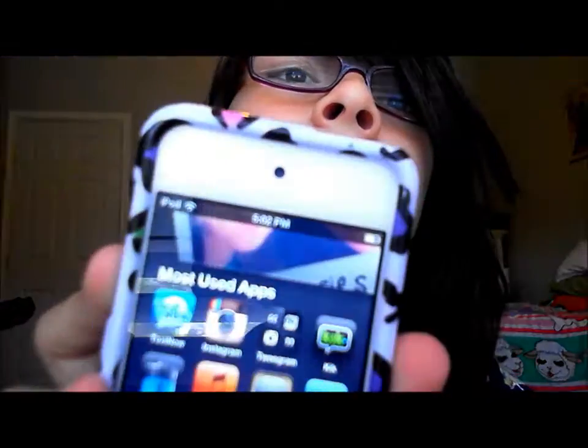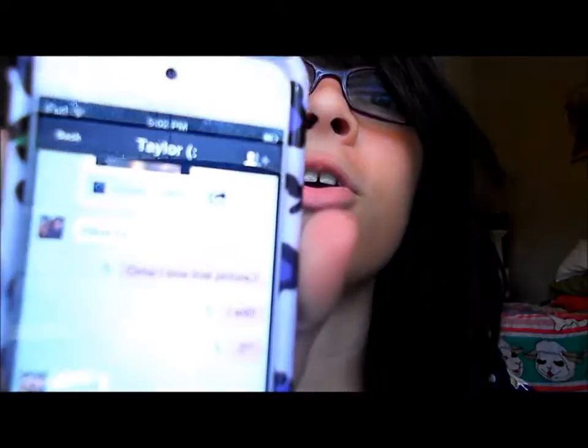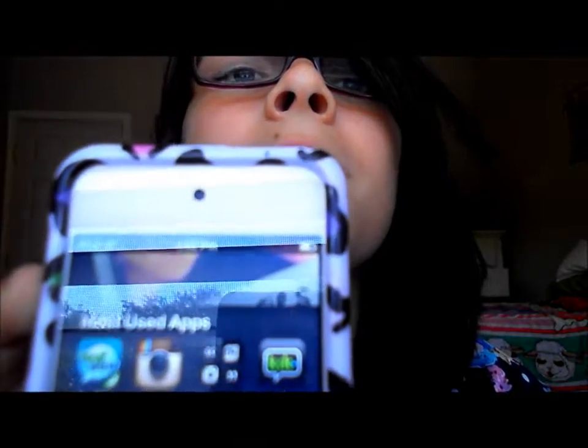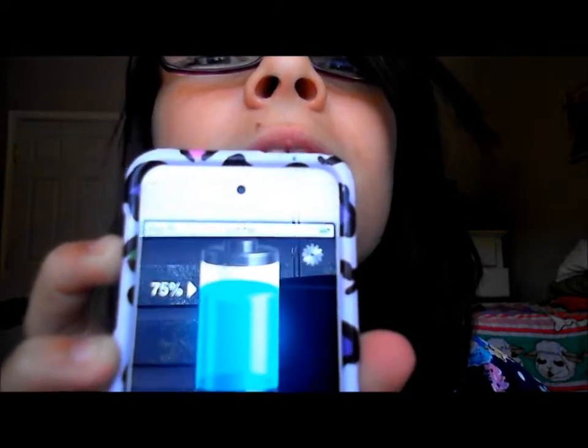And then there's Kik, which is really cool. I'm about to show our conversation — the last thing me and Tay talked about. So there's S, D, and R, which is sent, delivered, and read. She read my things, obviously. Kik's really cool — I would recommend getting it. And then I don't like estimating what my battery's on, so I have an app for that, and it is 75%. I got that right!